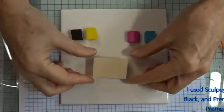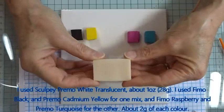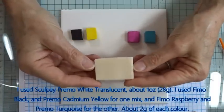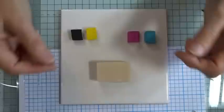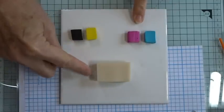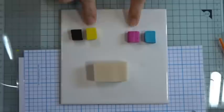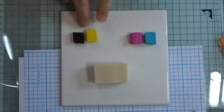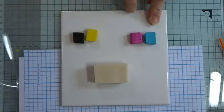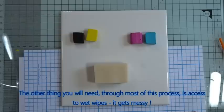The clay I used: Premo translucent - if you don't have translucent, a light colour in any brand works; white, cream, or buff pearl will all be fine. All brands of polymer clay work well for this technique. For the colours, I had about one ounce (28 grams) of the translucent, and just small amounts - about two grams each - of the coloured clays. I used a mix of Premo and Fimo soft; as long as they cook at the same temperature you can mix brands. That's all the tools and materials.